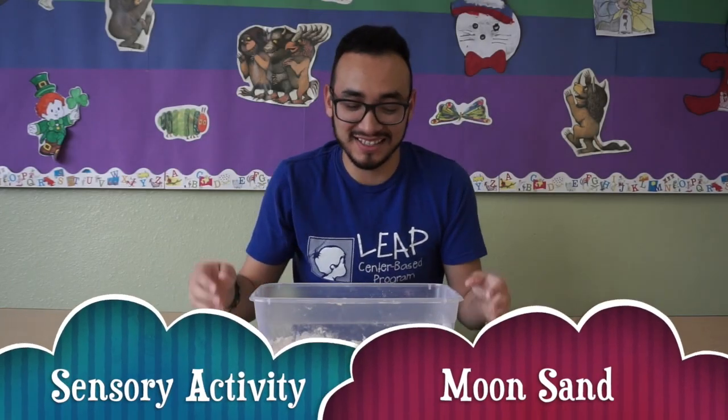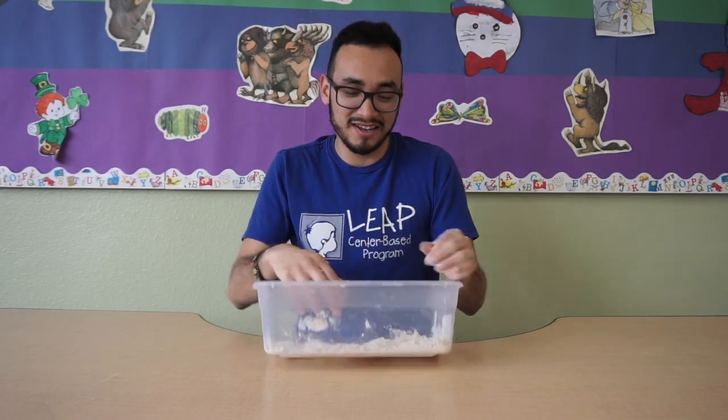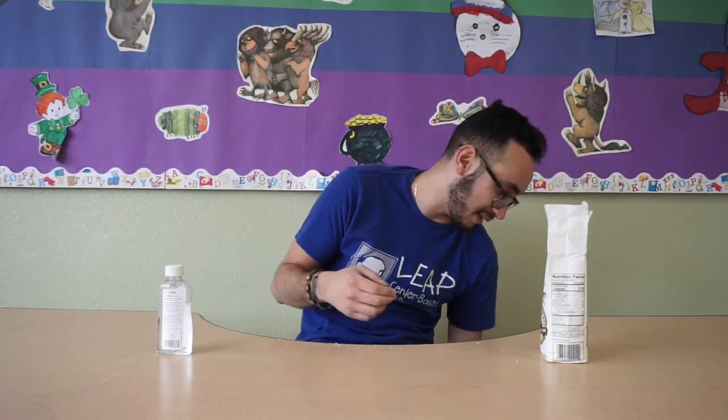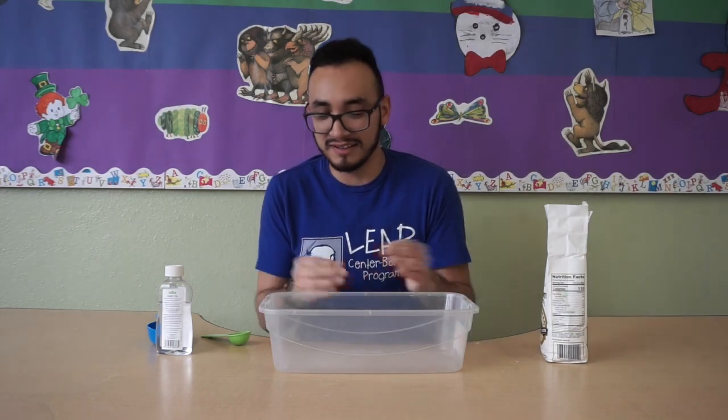Hi guys, this is Teacher Rick and today we're gonna be making Moon Sand. For this activity you're going to need some flour, some baby oil — if you don't have baby oil you can use vegetable oil or any other cooking oil — half a cup, one tablespoon, and an empty container to put all this in.